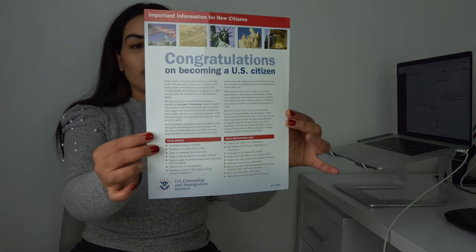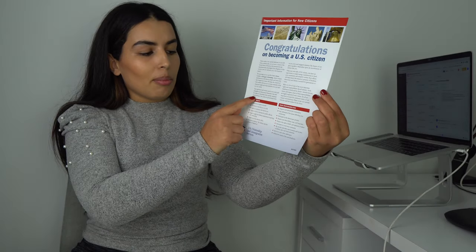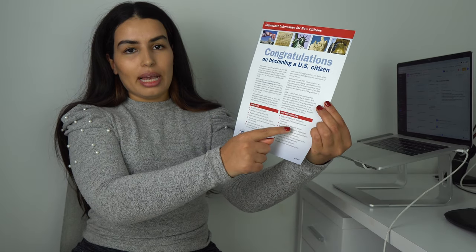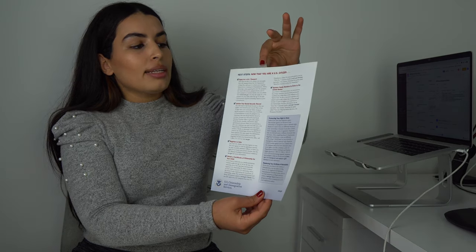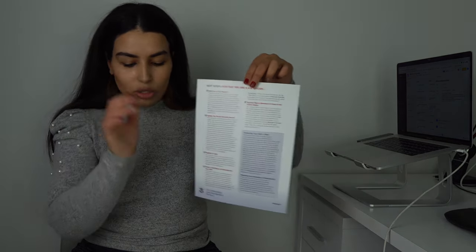Item number three is another print congratulating you for becoming a U.S. citizen. It lists a couple of high-level points about your rights and responsibilities as a U.S. citizen, and on the back it talks about the next steps now that you are a citizen. We will talk about those next steps in a little bit.